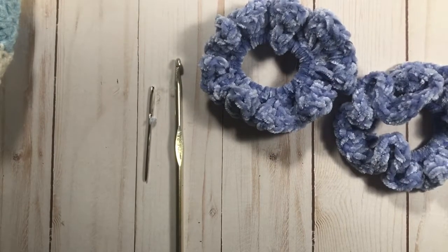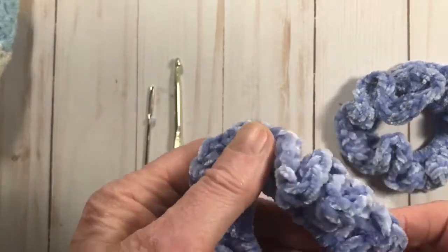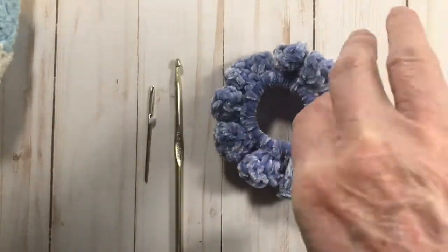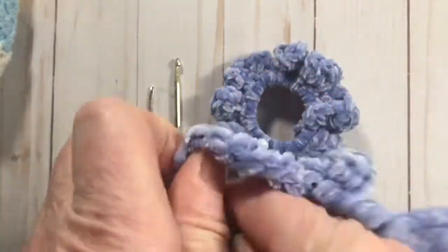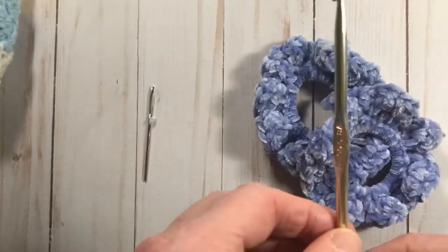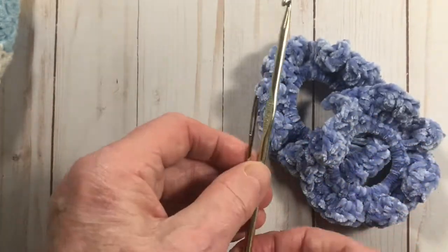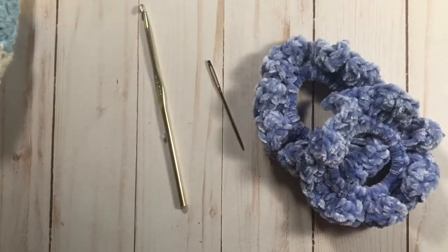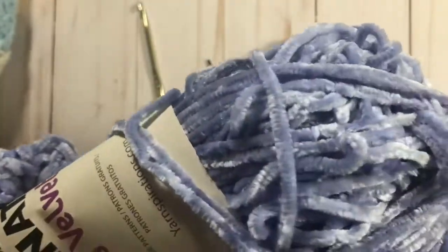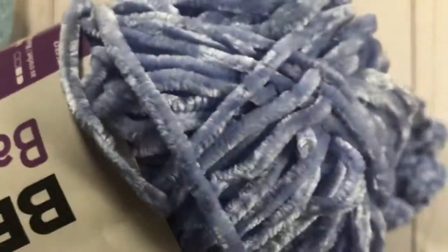Hi there, I'm Pam Carr from Carraway Crochet and today I'm going to be showing you how to make these simple scrunchies. They are adorable and I think you will love making them — they're so easy and quick. I use an H hook, a five millimeter, and a yarn needle for weaving in the ends. I use this beautiful Bernat velvet baby velvet and it just turned out gorgeous.